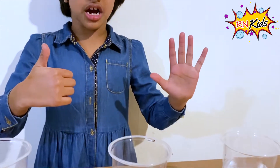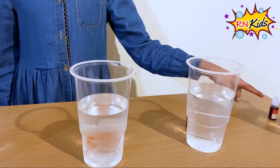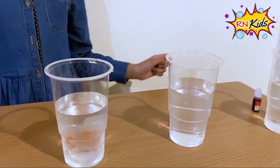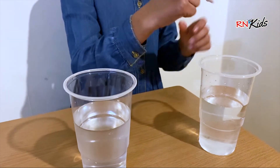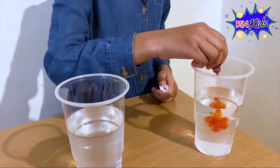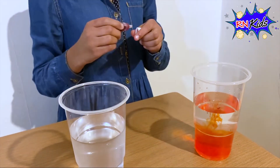Now I'm doing the walking water experiment. I have six cups full of cold water and I have some food colouring that I'm going to dip into the water. So first I'm going to do four drops of red food colouring into this cold water — one, two, three, four. That was four!